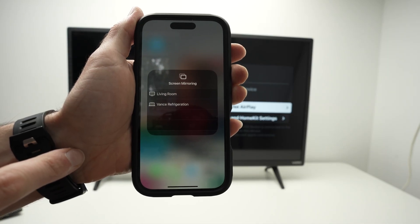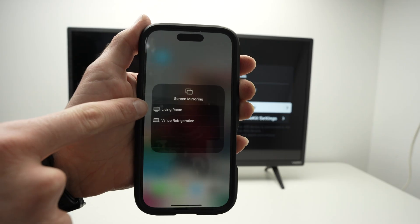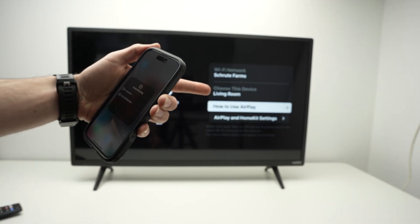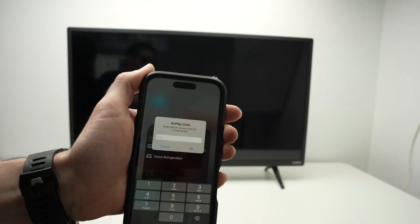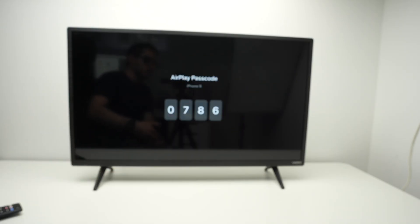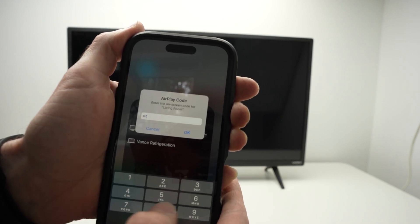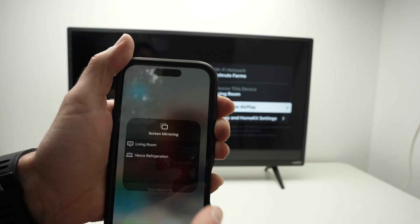Click on it. You're going to see your TV appearing. The name over here — mine is Living Room — is the one that you see on the screen, so over here it says Living Room. Click on it. It will ask for a passcode that will appear on your Vizio TV. So I just have to type this 0786. Press OK, and here we go — it got a checkmark there.